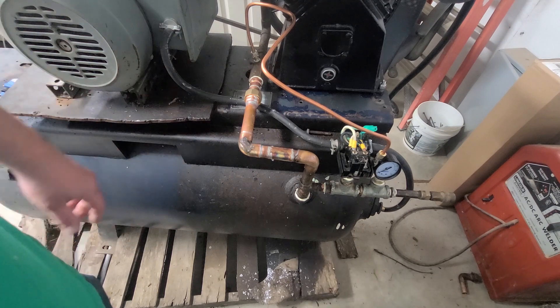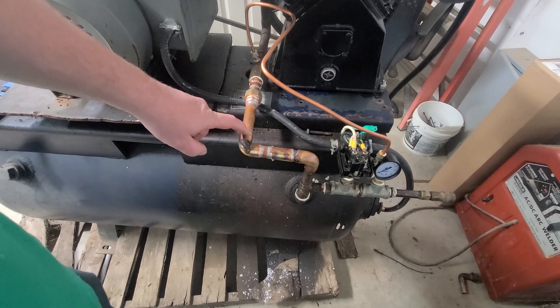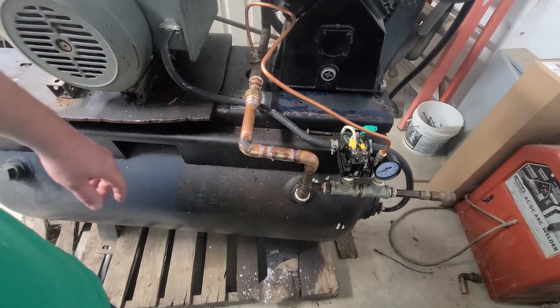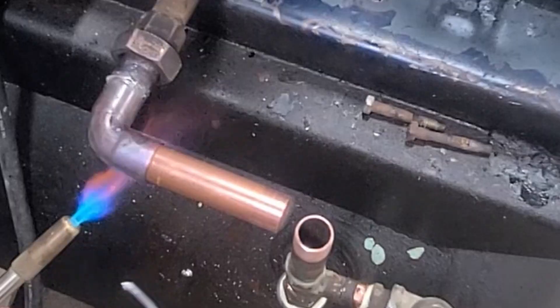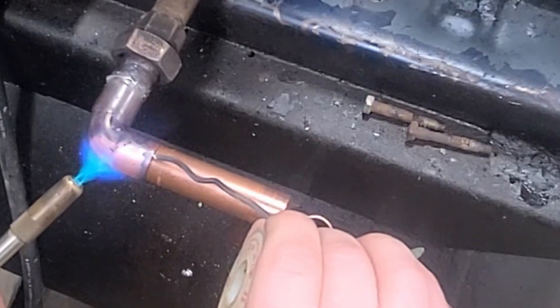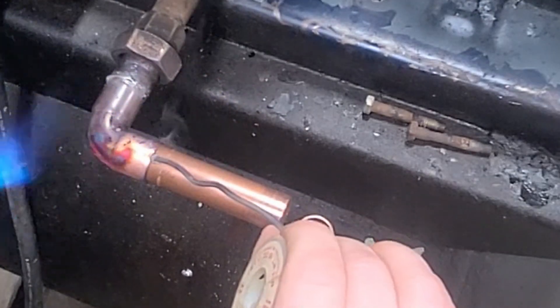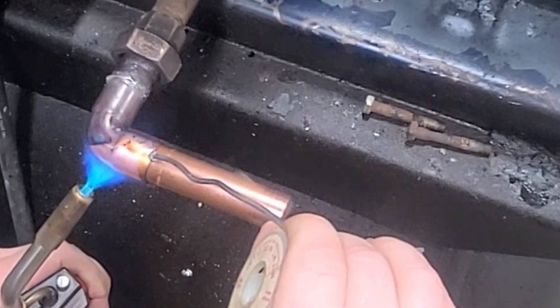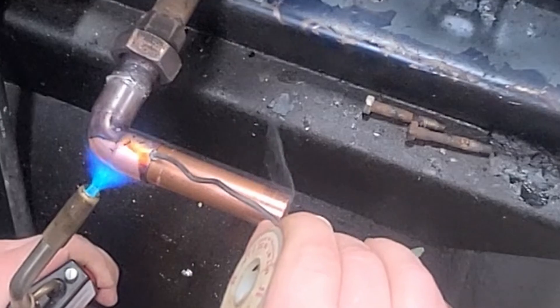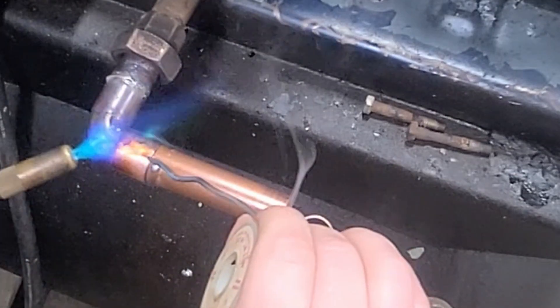Just FYI — if you have no-lead flux, you need to use no-lead solder. It will not work. I'll insert a clip here of the first time I tried to do this and I was quite frustrated because from what I remembered — it had been forever since I've sweated pipe — but what I remembered, it was super easy. And with the wrong flux and solder, it's next to impossible.